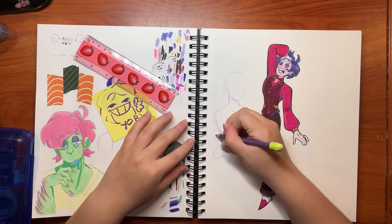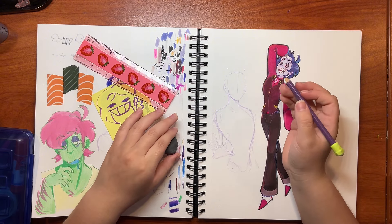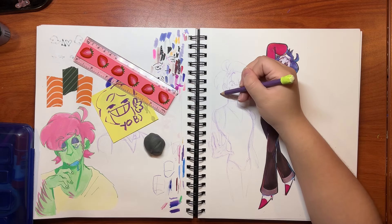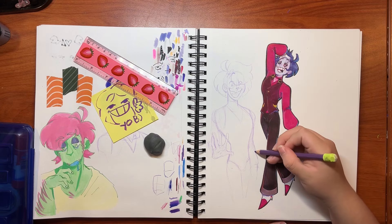Anyways, for those of you who are drawing, how's the drawing going? Don't forget to drink water and take breaks. I for one took a lot of breaks making this video. Because sometimes I just run out of things to say, so I just get up and walk around, maybe even wait till the next day and just come back to edit.